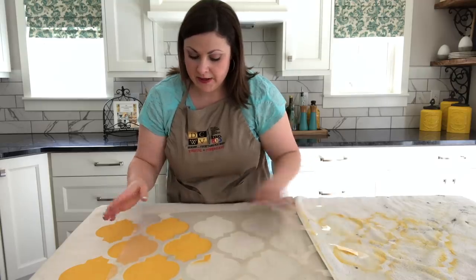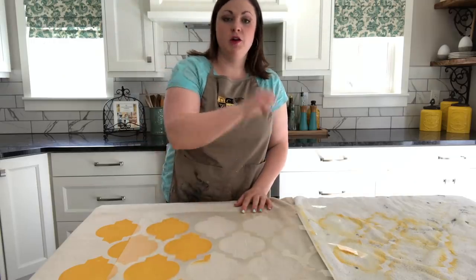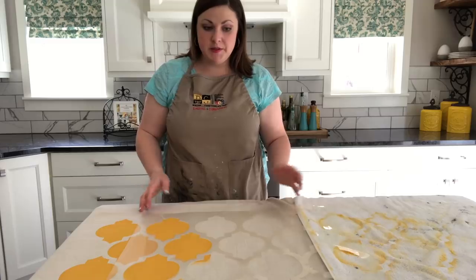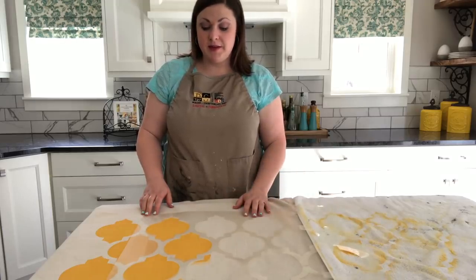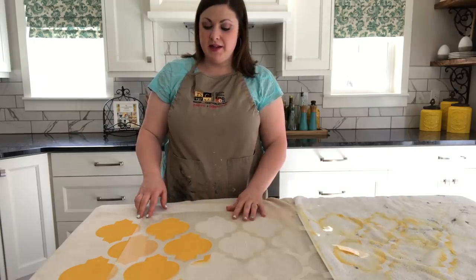Once it's been cleaned, you can line up your stencil with the patterns you've already done, adhere it down again, and keep going forward with your curtain. It's pretty simple to do — it does take some time but it has a nice finished look when it's all done.